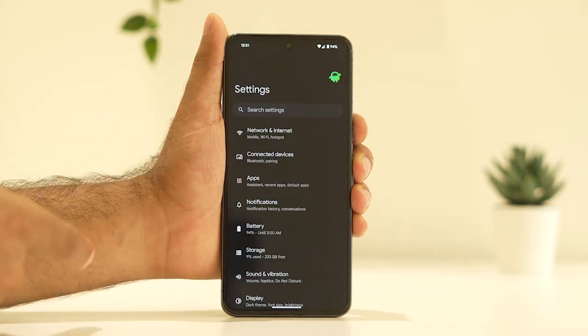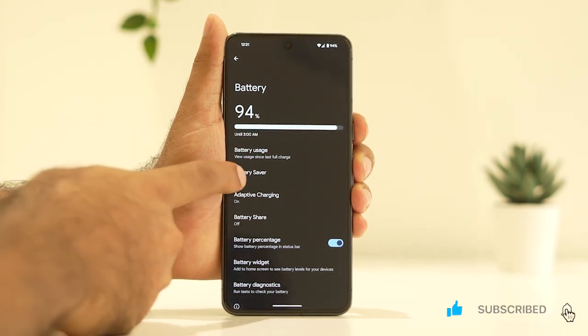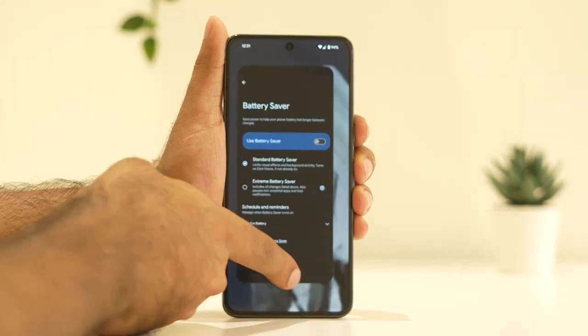Go to Settings, navigate to Battery, and as you can see, if battery saver is turned on, we have to turn it off. This has helped many users, so make sure to turn it off if it is enabled.